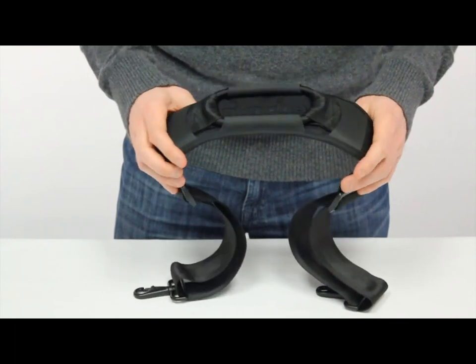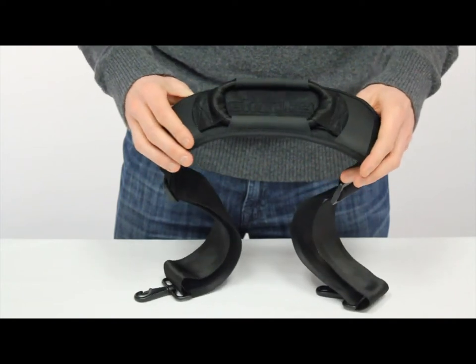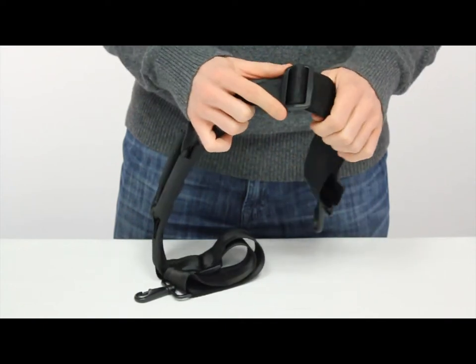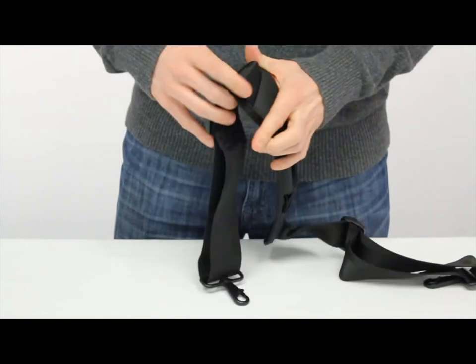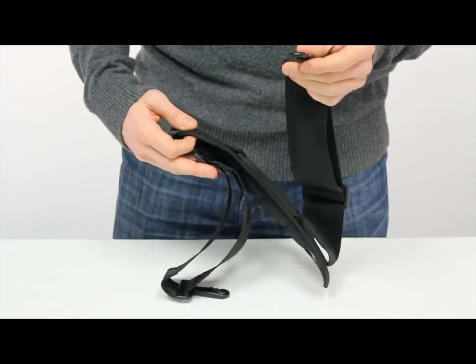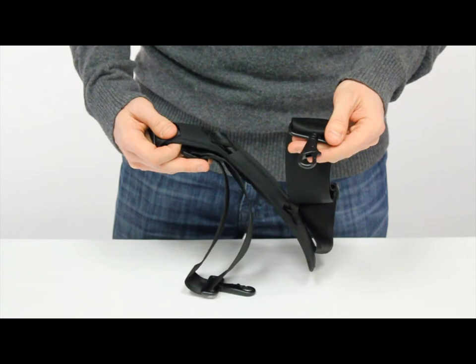The Super Bungie is made from a junior ballistic nylon material with Hypolon trim pieces. The strap itself is a seat belt grade nylon webbing and we have plastic tri-glide adjusters on both sides. The ends are metal lobster claw clips and this will allow you to attach to pretty much any D-ring that you find on any bag or case out there.